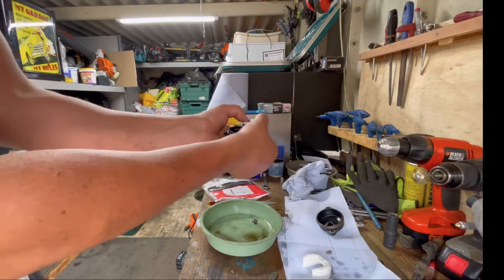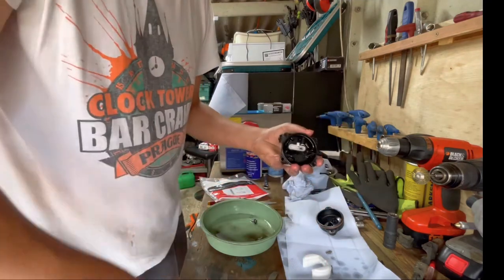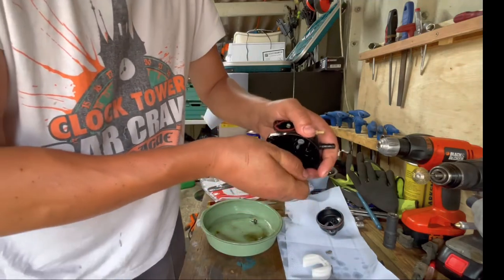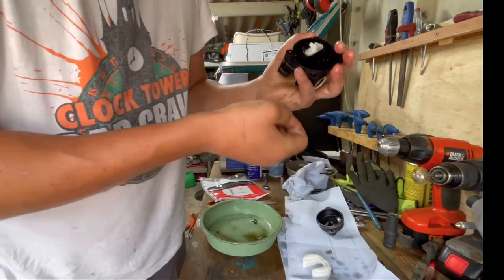So you just fit it in here and push it. You can press it against something hard — definitely not your hand. And that's it, it clicks.